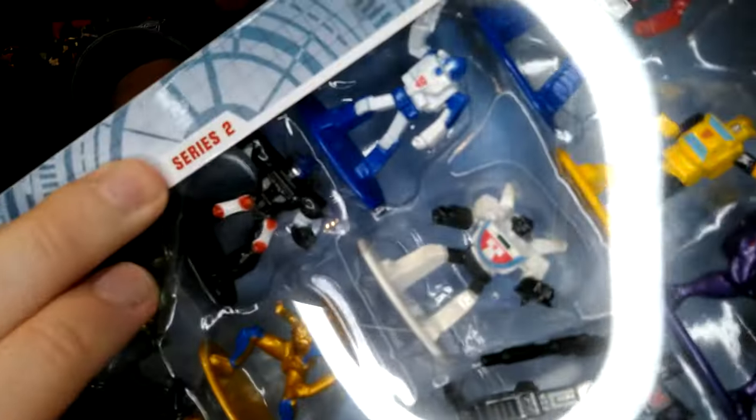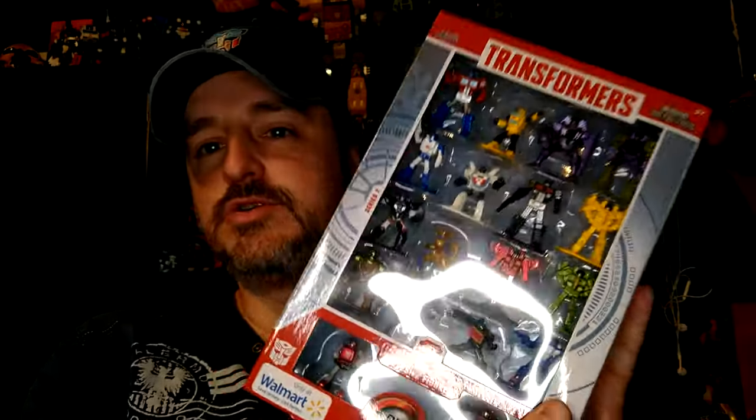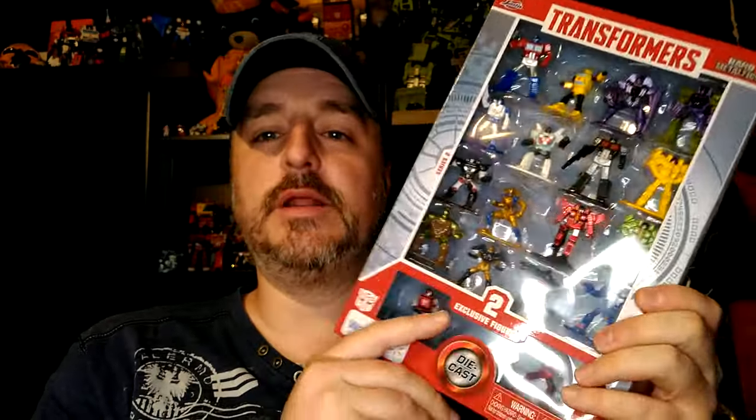Hi everyone, my name is Raziel K and I'm back with another toy review. Today I'm very excited to have these little guys. I fell in love with this series with Series 1, and this is Series 2, as you can see. I'm very excited but I have some reservations about the choice of characters.